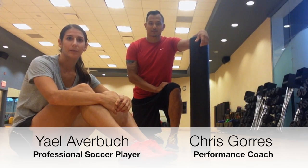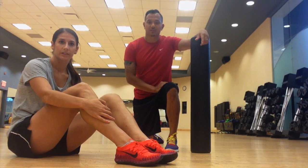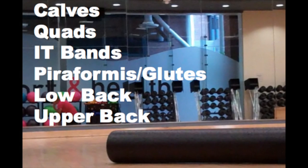I'm here with performance coach Chris Gores and we're going to show you how to foam roll for soccer. Foam rolling is a great way to work on the tightness in your muscles, massage out some of the problem areas, and work on mobility and flexibility. Do 20 to 30 seconds for each muscle, about 5 to 10 minutes before each practice, workout, or game.